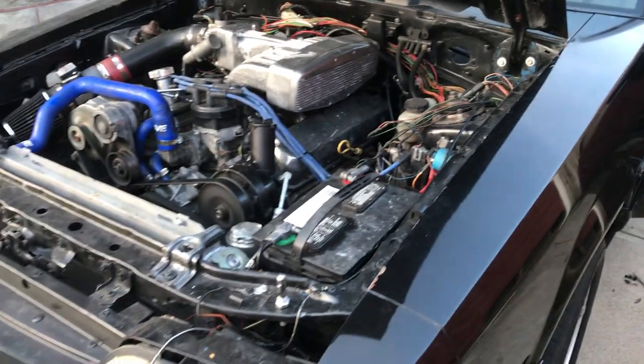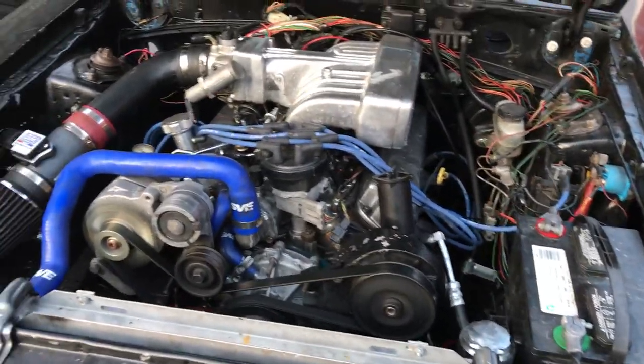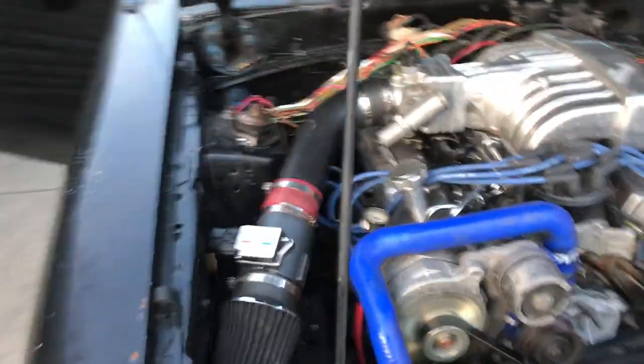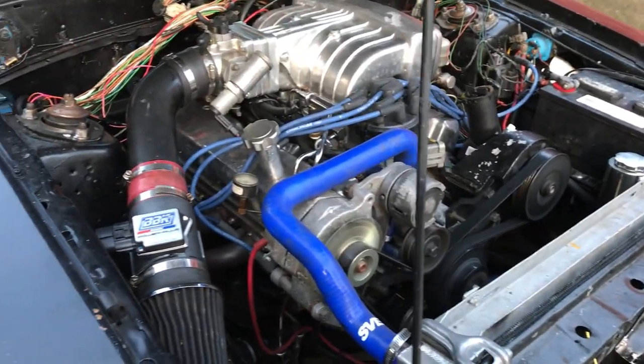I've been working on the wiring all day on this thing and made a little change here and there, and it seems to be running quite a bit better. It's starting to idle down already.